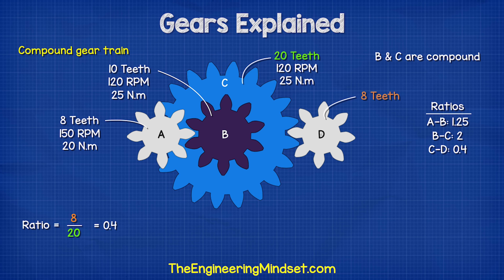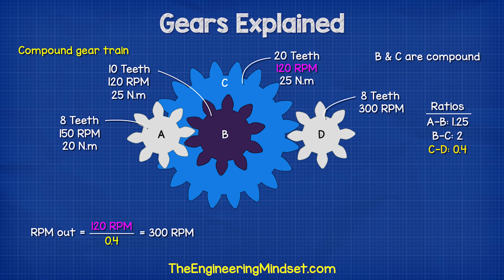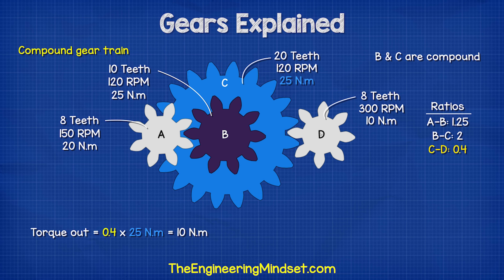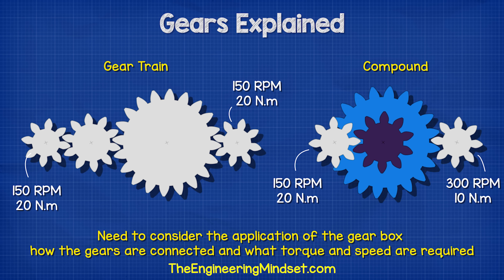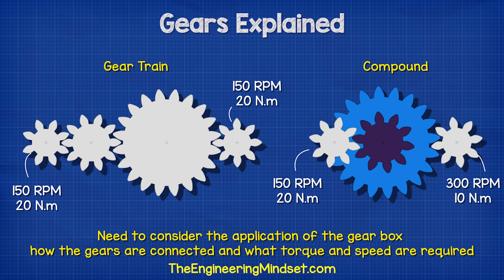If gear D has 8 teeth, then the ratio is 8 divided by 20, which is 0.4. The RPM is 120 RPM from gear C divided by 0.4, which is 300 RPM. The torque is 0.4 multiplied by 25 newton meters from gear C, which equals 10 newton meters. So this gear rotates the same direction as gear A — it rotates faster, but with less torque. So we need to consider the application of the gearbox, how many gears are connected, and what torque and speed we require.